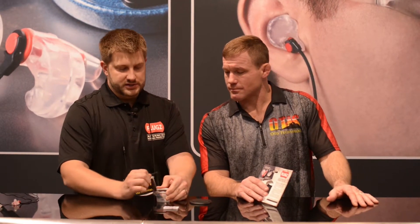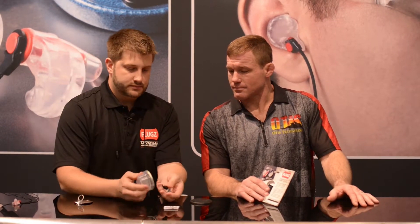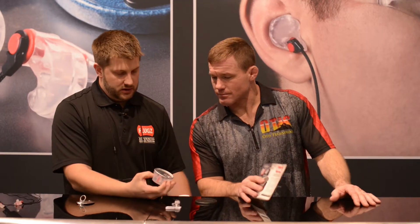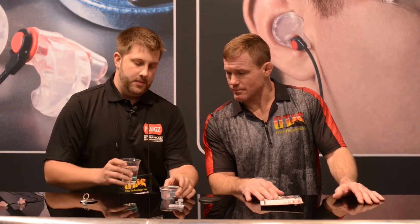All you need is a microwave. You just open up the top. Inside you'll see two Flugs. The red is for right. You're just going to put it in the holder just like that and all we've got to do is fill the cup up with water.